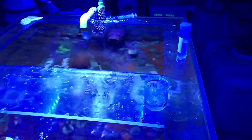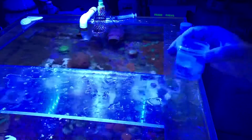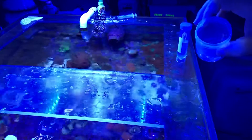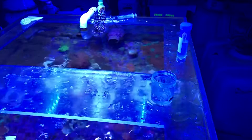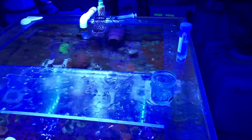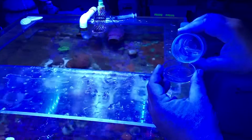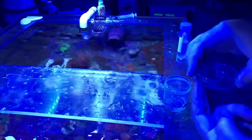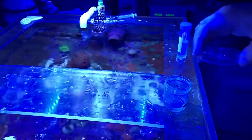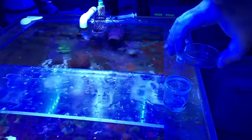Let it sit for at least 12 hours. At that point you can take your water sample and pour it into a petri dish. Then you can use the microscope to look at the water sample and you'll see the parasites in the water swimming around.